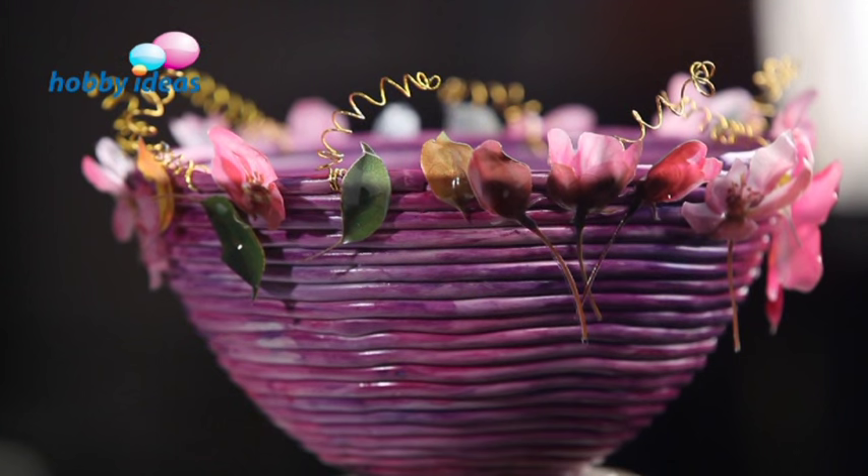Hello everyone, I am Priya from Hobby Ideas. I am going to share a craft idea on how to make a Shilpakar bowl and decorate it further using volume decoupage flowers. These bowls you can use for tabletop decoration, or you can keep a tea light inside, or you can do some dry flower arrangement. So let's see how we do it.